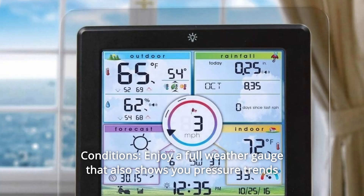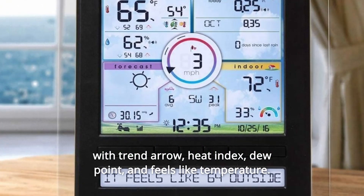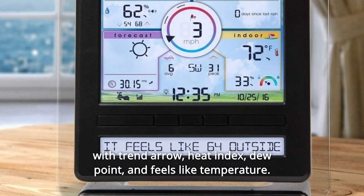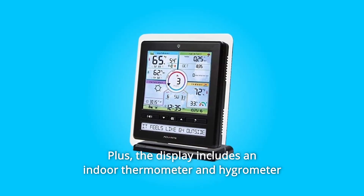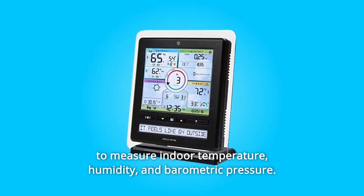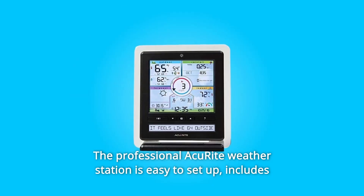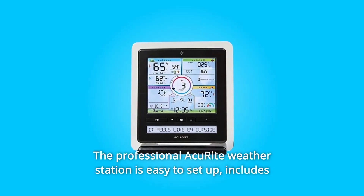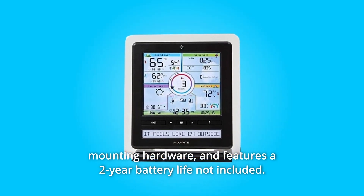Enjoy a full weather gauge that also shows you pressure trends with a trend arrow, heat index, dew point, and feels-like temperature. Plus, the display includes an indoor thermometer and hygrometer to measure indoor temperature, humidity, and barometric pressure. The professional AkuRite weather station is easy to set up, includes mounting hardware, and features a two-year battery life (batteries not included).